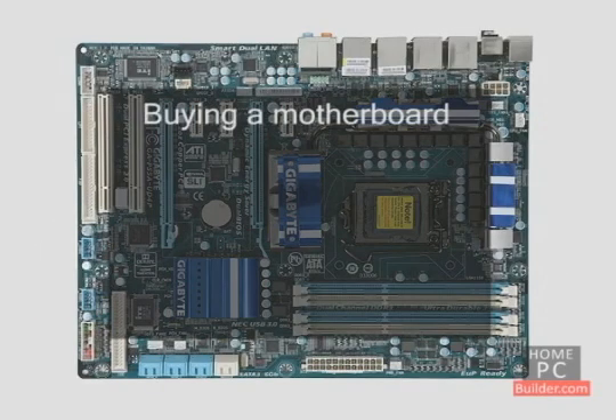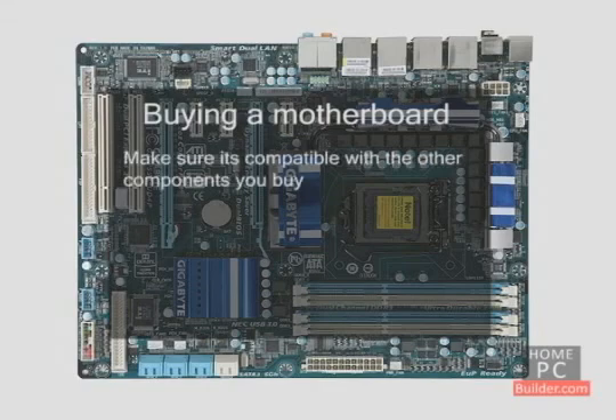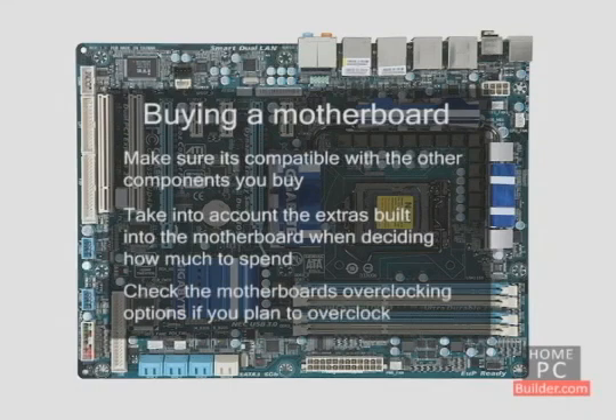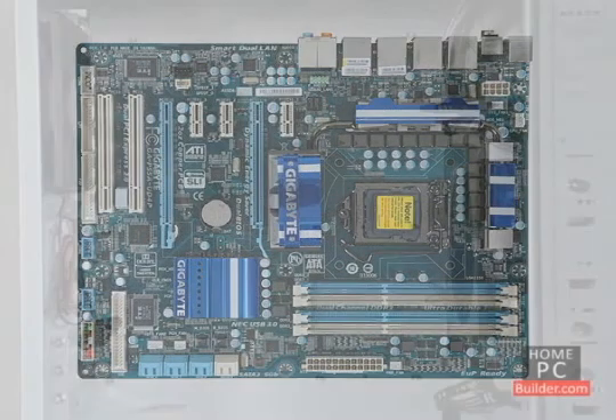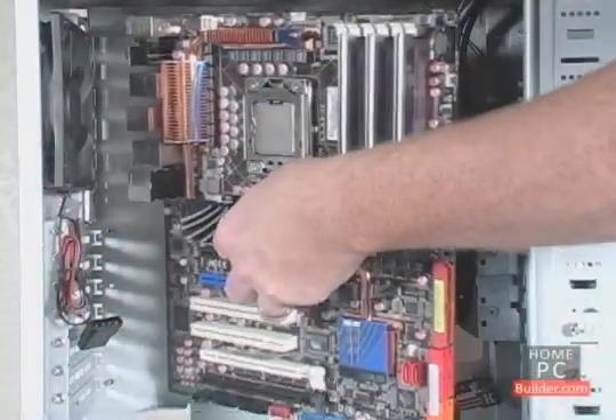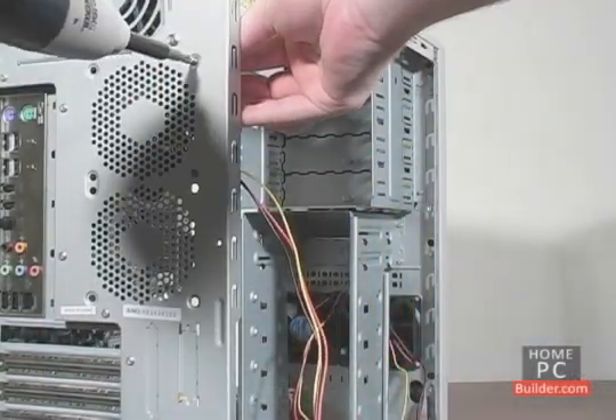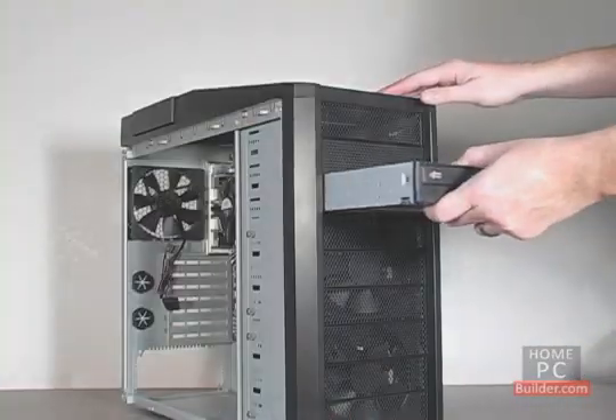When you shop for your motherboard, make sure it's compatible with the other components you buy. Take into account the extras built into the motherboard when deciding how much to spend. If you're planning to overclock your PC, check the motherboard's overclocking options. In the installation lessons, we'll show you how to install all of the components into the computer case and connect them together to have a fully functional computer.